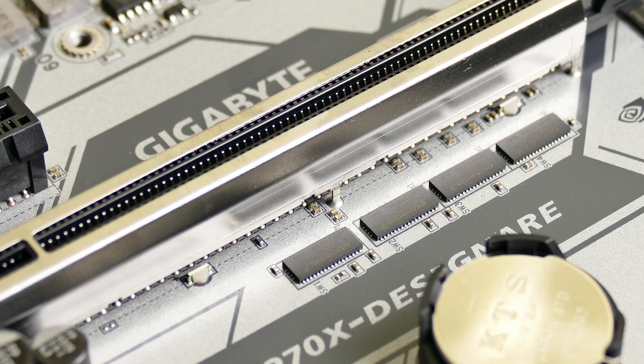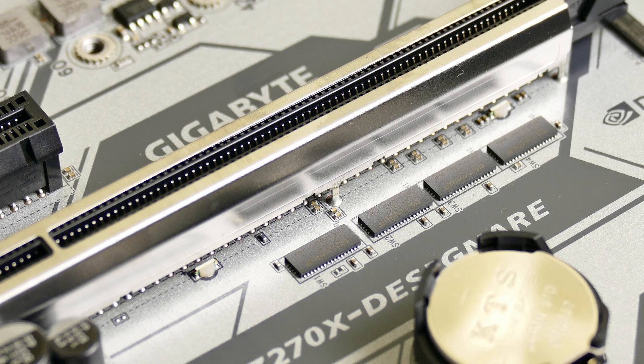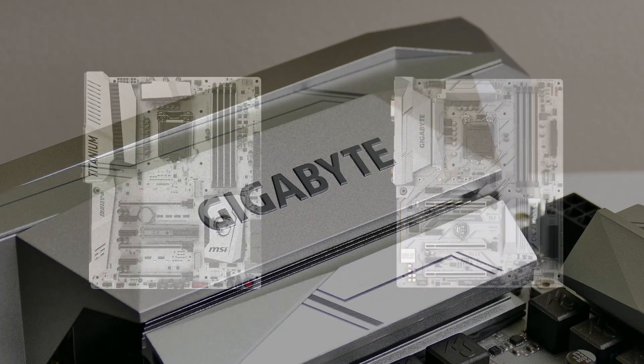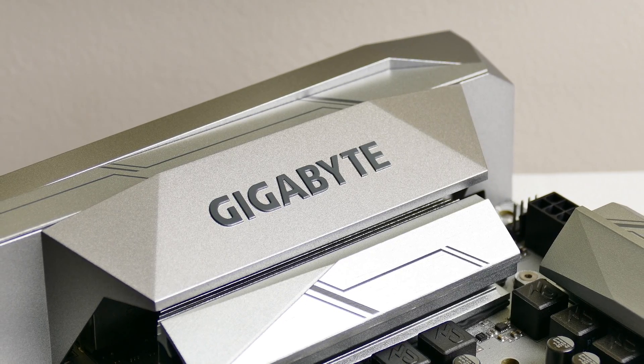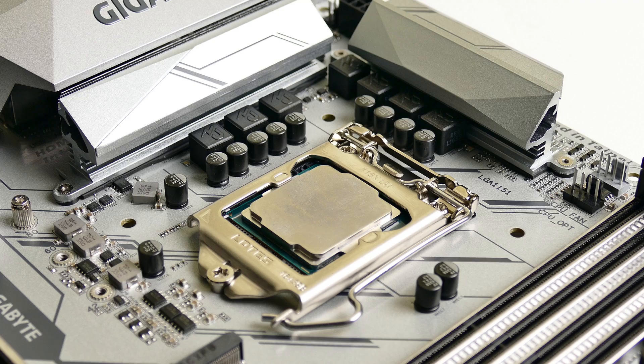If you've got anything special planned for your next PC build and want Intel on your side, the Z270X Designer is next to none — well, almost next to none. I won't lie, it follows a similar color scheme as the MSI Titanium Z270 motherboard. But here's the huge catch: this one from Gigabyte costs much less and packs nearly the same amount of features into an identical form factor. Gigabyte has completely wiped out MSI's Titanium motherboard lineup with this price point. I'm glad to see that kind of competition — it means lower prices for you.